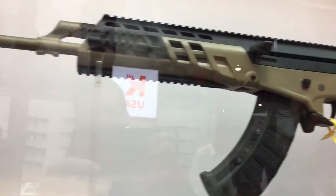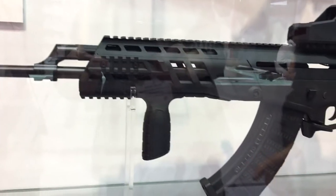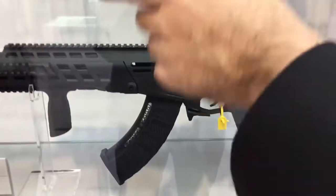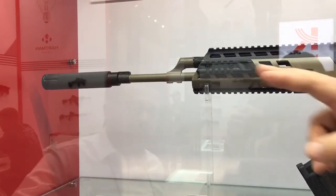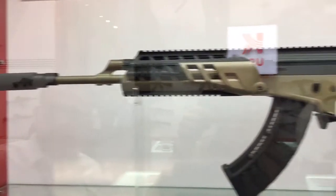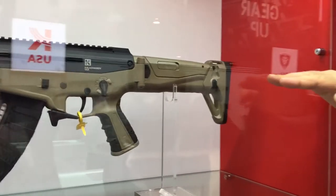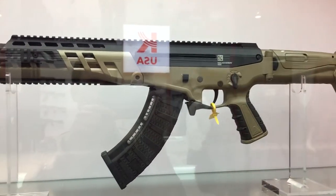Underneath we have a long Picatinny rail option and a short option here, making it easy to attach bipods, grips, or anything else you want. There are also side rails for flashlights and lasers. If you notice, the stock itself is positioned much higher — we wanted to level off the stock and the barrel so the recoil goes straight back and doesn't rise when shooting. I think that's about it — if you remember all that, you're good.